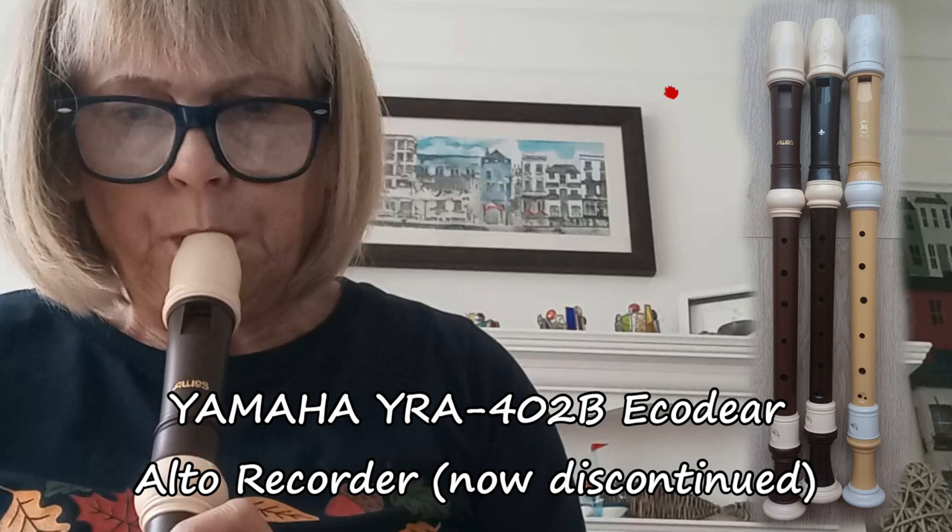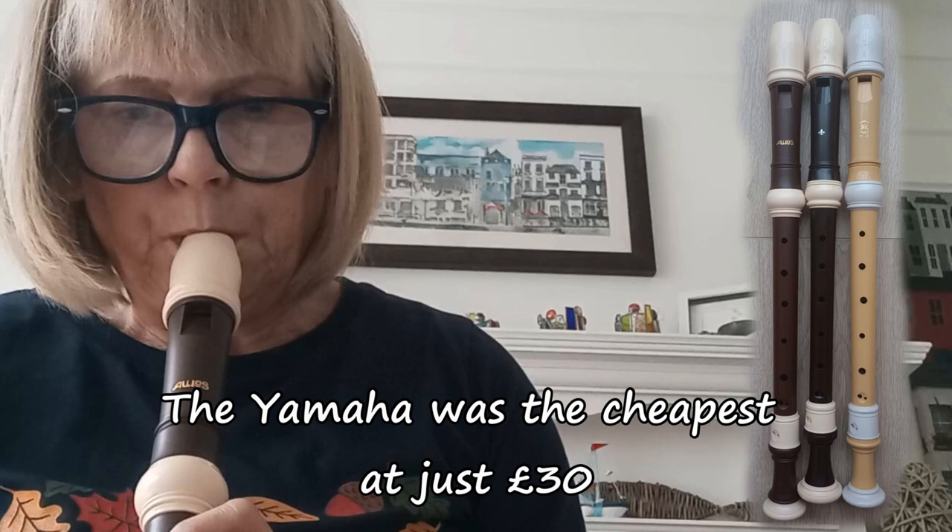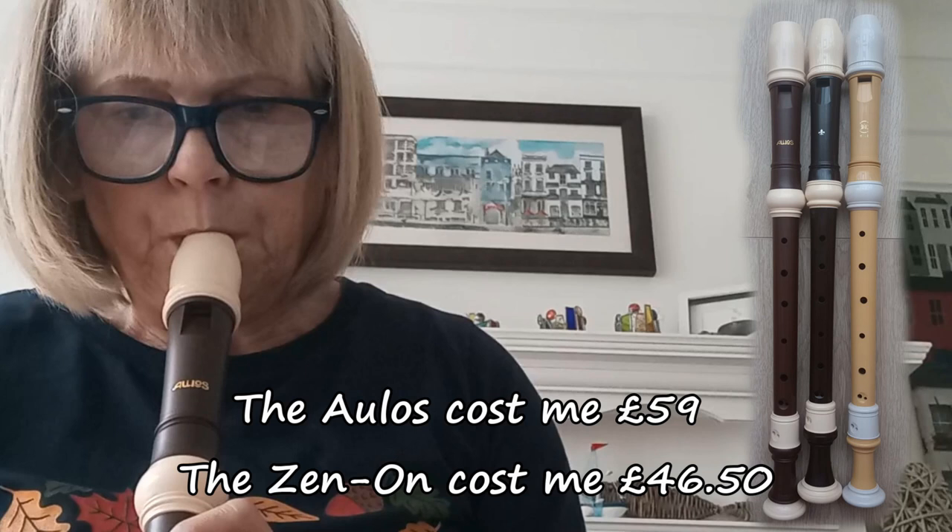I thought it might be helpful to compare with the Yamaha EcoDeer recorder which I already had. It's a resin recorder made from biomass, actually. I don't like the colour — it's a kind of baby poo yellow, as you can see from the photo. I thought it would be quite useful to play a short piece of music on each of the three resin or plastic recorders to see how they all compare, because they're all kind of about the same level when it comes to being pretty much top of their range. So it's interesting to see how the sound compares.